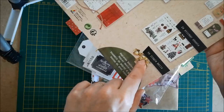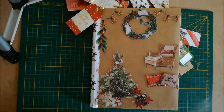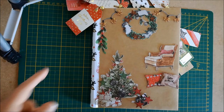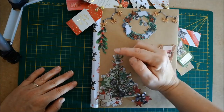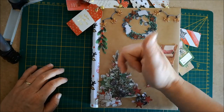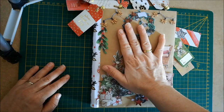J'ai également utilisé un paquet de petits grelots de Noël pour que quand on manipule l'album, ça fasse un petit peu les grelots qu'on entend souvent quand le Père Noël arrive. Je vous rappelle que vous pouvez vous abonner à la chaîne, activer la petite cloche de notification pour être prévenu des prochaines vidéos, et me mettre un petit pouce bleu vers le haut pour me dire que vous appréciez mes vidéos.